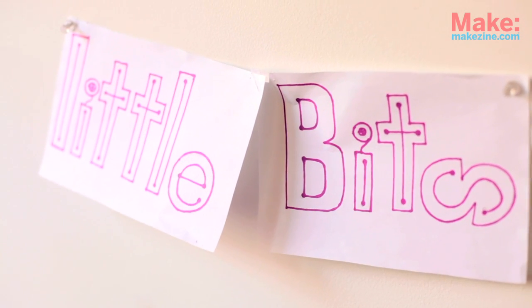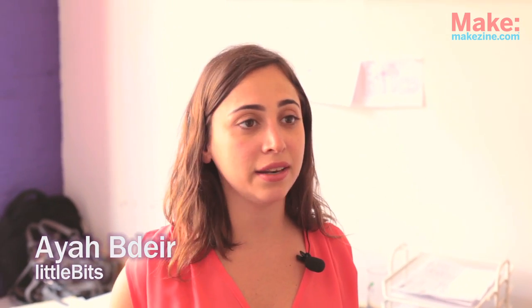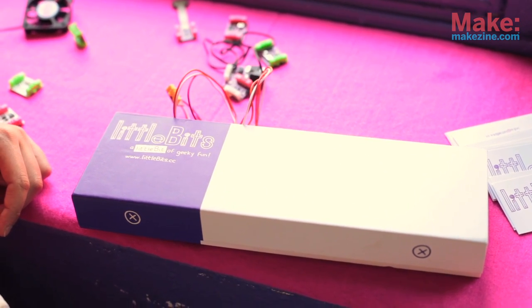My name is Ayab Deir and I'm the founder of LittleBits. It's a kit of electronics that are pre-assembled and snap together with magnets so that kids, artists, designers, and people who have no experience in electronics at all can make little robots, prototype, make sculptures, and everything with electronics — sensors, lights, buttons, all sorts of things.